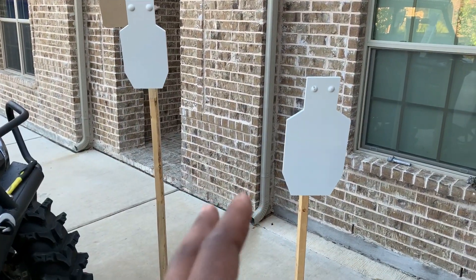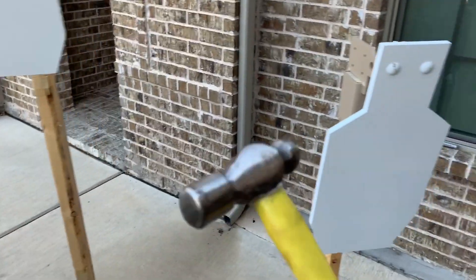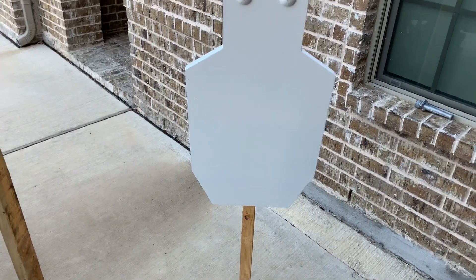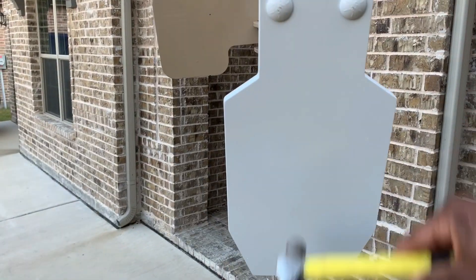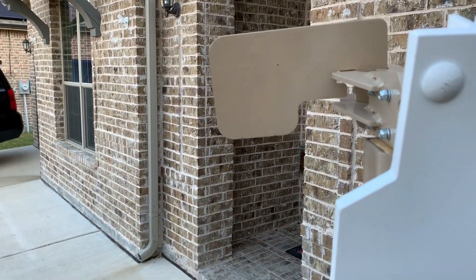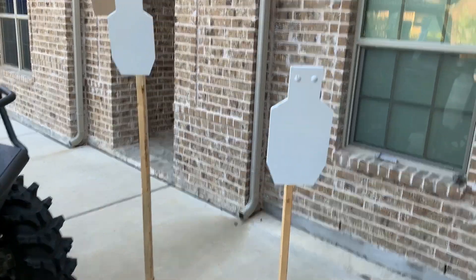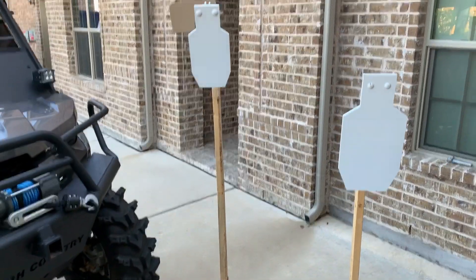There's something I want you guys to check out — listen to this. Got the hammer here. That thing is ringing. The small ADAP — you're definitely going to get some feedback when you shoot that. Some great targets. Those boys from PA are doing a damn good job building some steel targets.